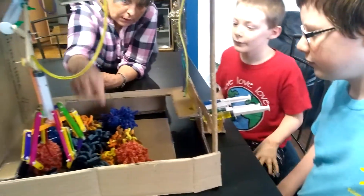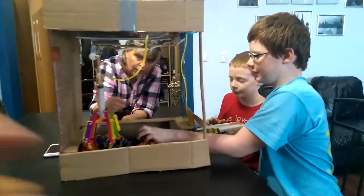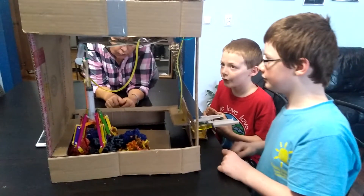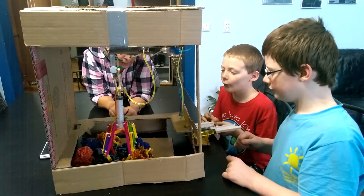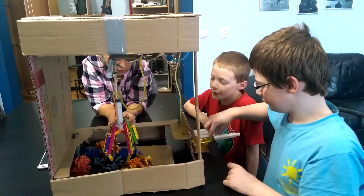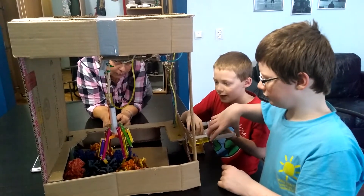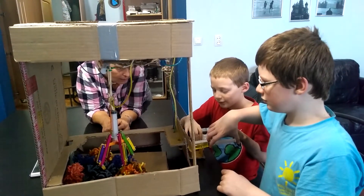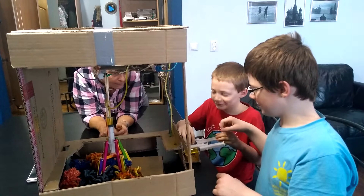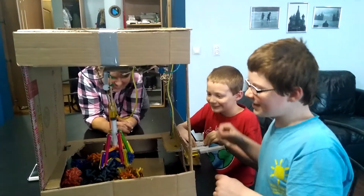Okay, so this claw — which little bug do you want to pick up from here? This one. Okay, it doesn't move very far. This one. So it is up right now, so you have to move it this way. Alright, there it goes. Steven, you have to move it this way. Now we have to go down. Now we have to claw it up. Now we have to go up. Did we get our little bug? Yes, we did! We got a double prize.